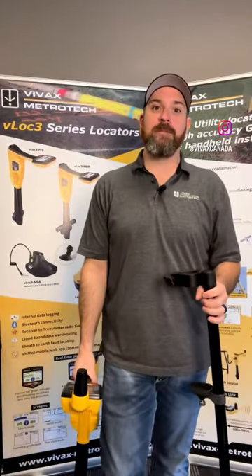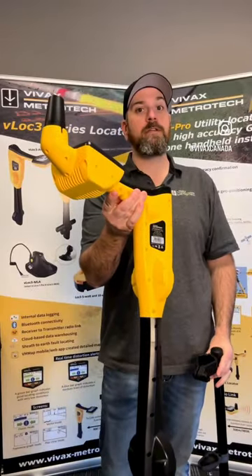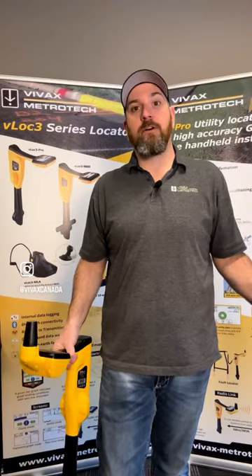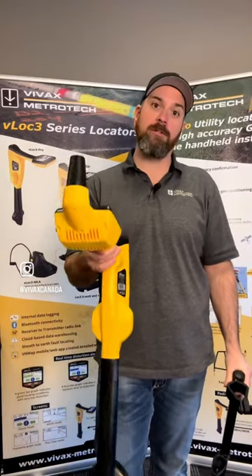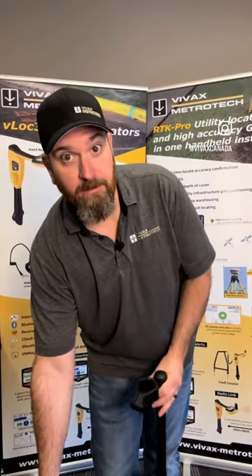Hey everyone, Jeremy here from Vivax Metro Tech. I want to talk to you about a new accessory that we have for the V-Lock 3 RTK Pro — it's this adapter leg here. Now, I'm about six feet tall, so in order for me to take a point with my receiver, I've got to bend over quite far in order to do that with it being on the ground.